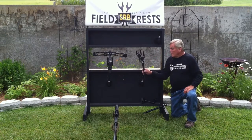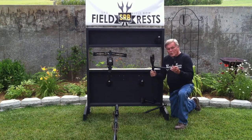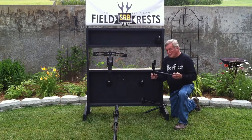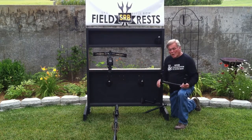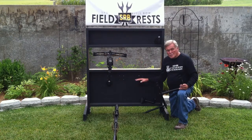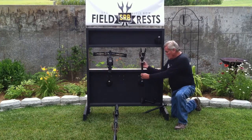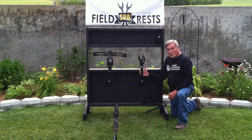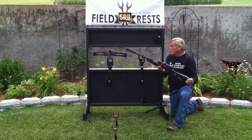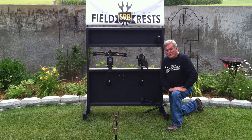It simply slides in and out very easily, very quietly. It is a strong, durable rest that can be packed blind to blind or moved from one window to the next in your same blind, with the extra brackets that you can get on our website. They all mount the same way. Simply insert the cradle into the bracket, set your gun or your crossbow in there, and you're ready for that shot at a trophy.